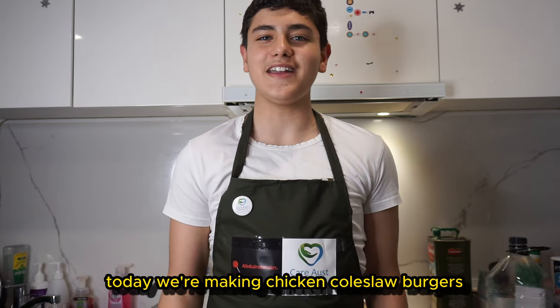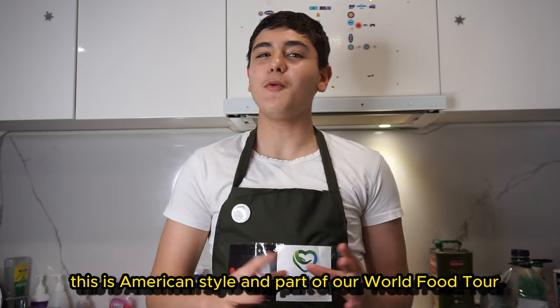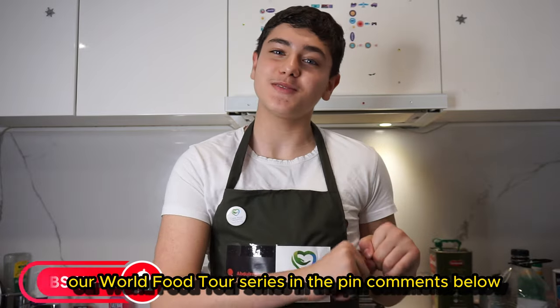Welcome back everyone, today we're making chicken coleslaw burgers — this is American style and part of our world food tour. In case you've missed it, you can check all our world food tour series in the pinned comments below.